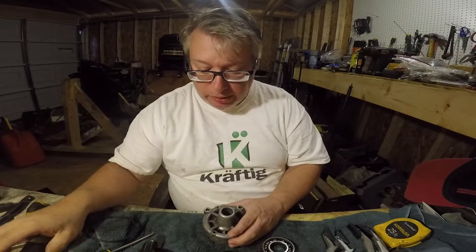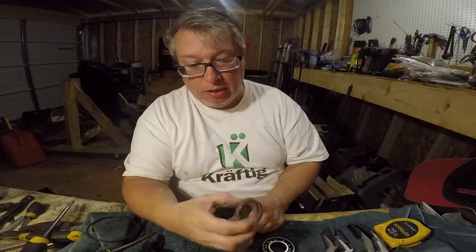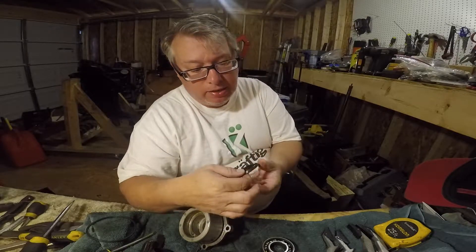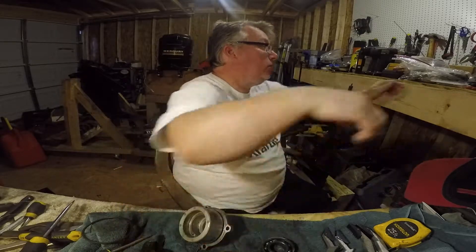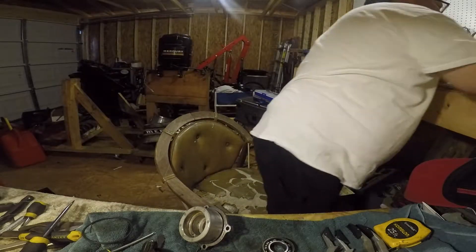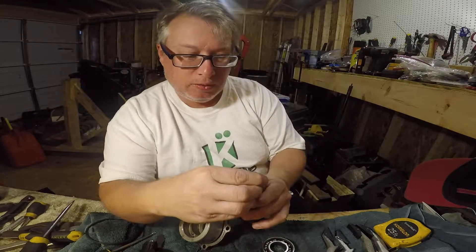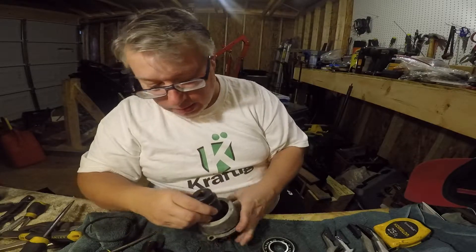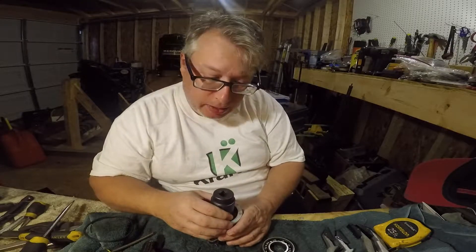To get that seal back in, we're just going to need something that's that diameter. They have seal kit tools that are this exact size and fit down into this. What you do is get something like this — this might be the right size — and just push it down in there. You've got to be real careful, just do it slow and easy, make it even.